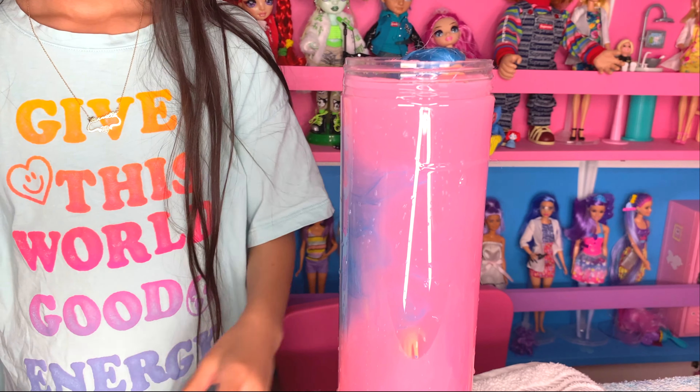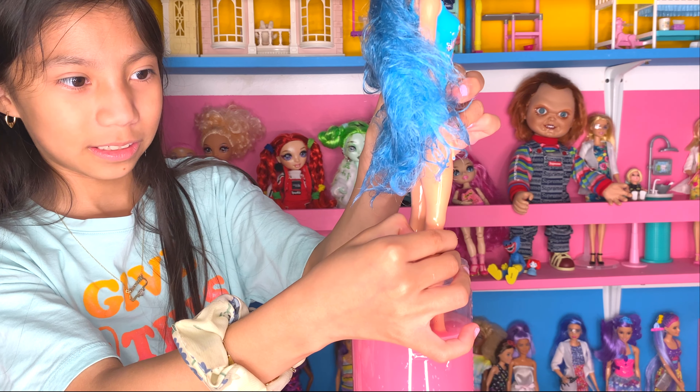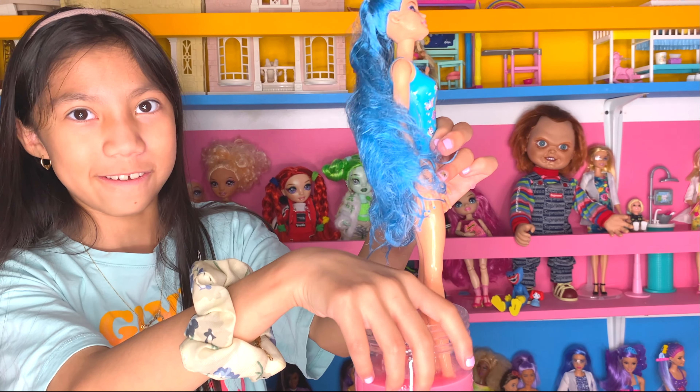Whoa, that looks so cool! It looks like cotton candy colors because there's pink and then some purple and then blue. There's like unicorns on her shirt and there's like blue in the background. That's so cool. She's soaking wet. It's not coming off — I think I have to leave that in there.